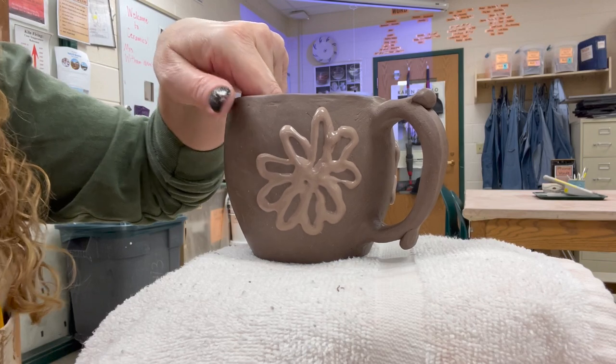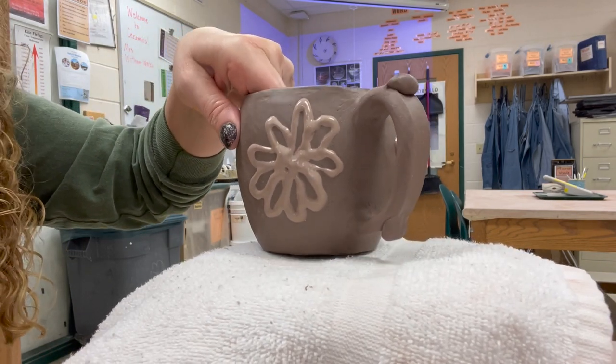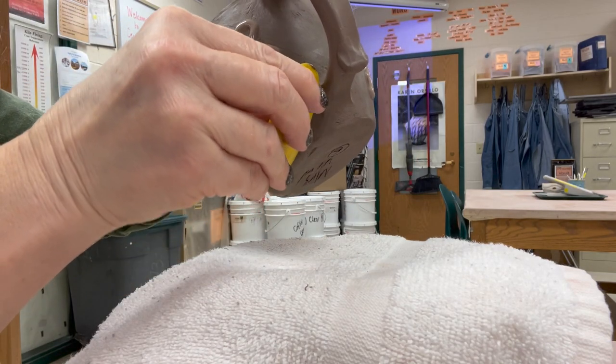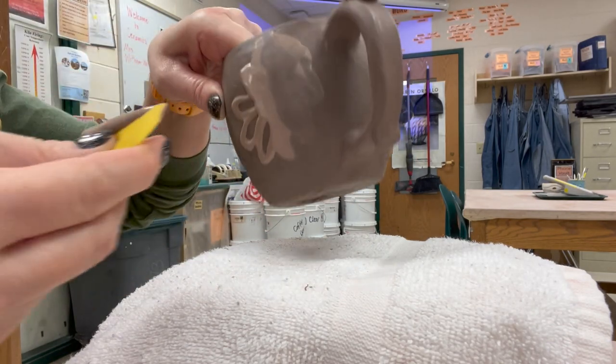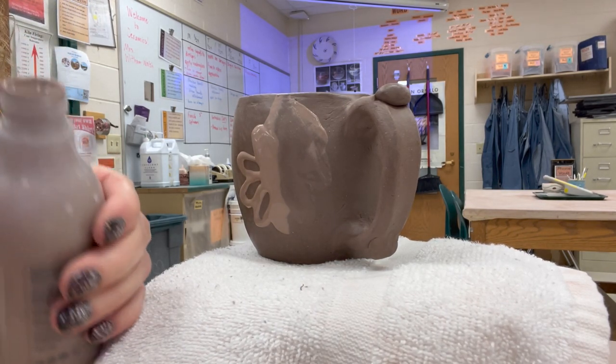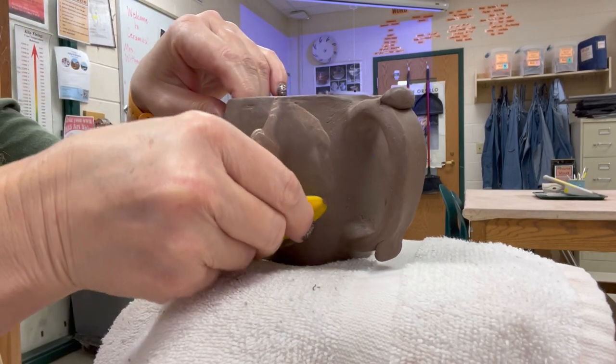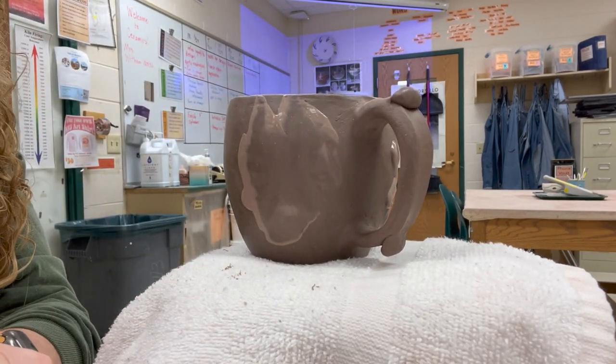Let's say you make a mistake — like right here, I didn't like that flower; it looked a little clunky and awkward. So what I can do is take a rib and just rib that off, then open up my squeeze bottle and put all that slip back in there. If you make a mistake, just rib it off, save the slip, and put it back in.